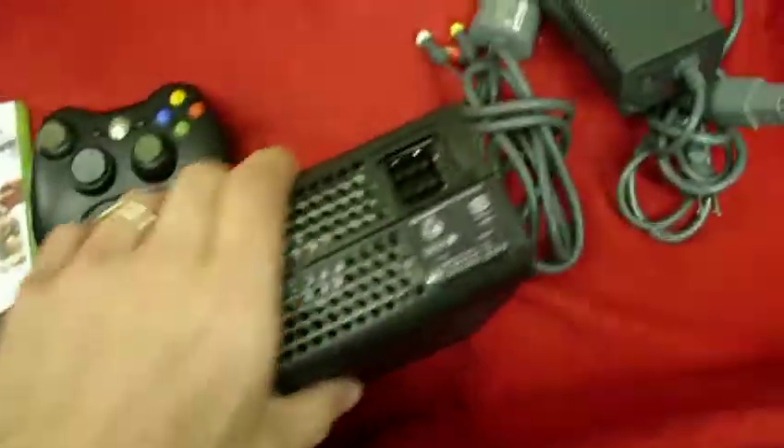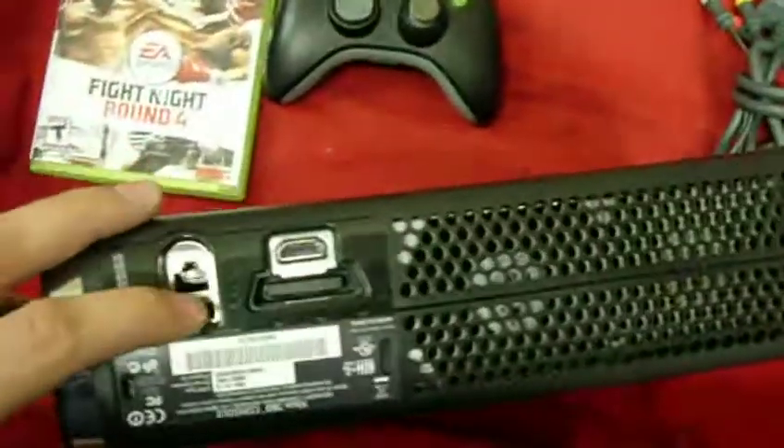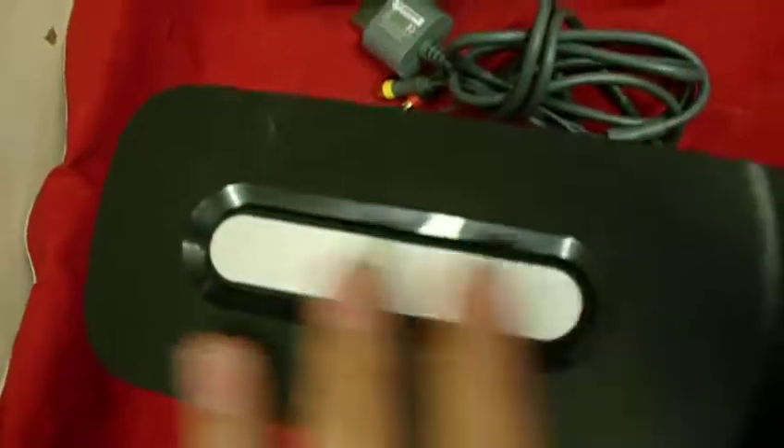It also comes with the game. It has the dual fans here, the plug-ups, the WiFi — you can see the 120GB hard drive right here.